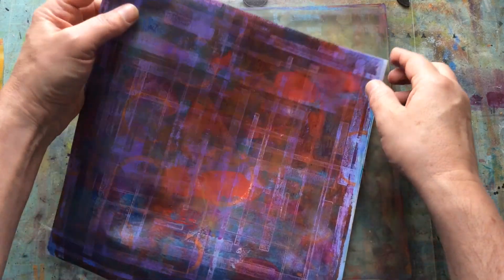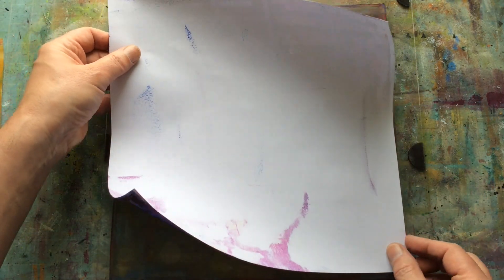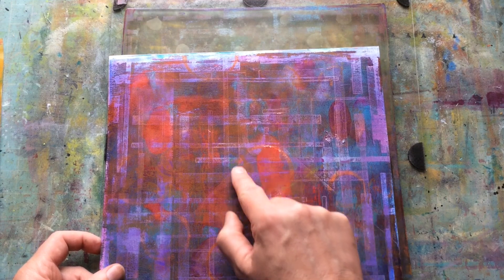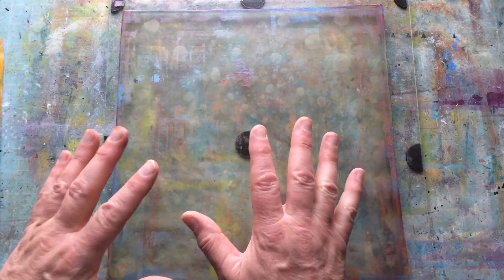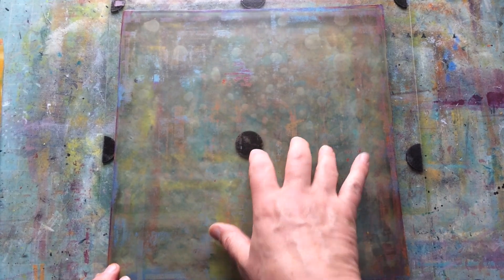That looks nothing like it did before — I'm extremely happy with that. I need to be careful because where the circle of paint from the previous pull wasn't fully dried, it can grab the paper and pull the surface off. I want to lift some of this remaining green off the plate, so I'm going to put some titanium white on here — Winsor & Newton — to knock the green back a bit before the next round.